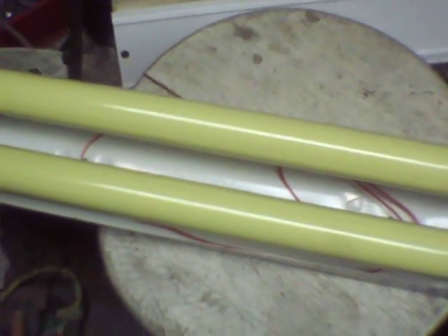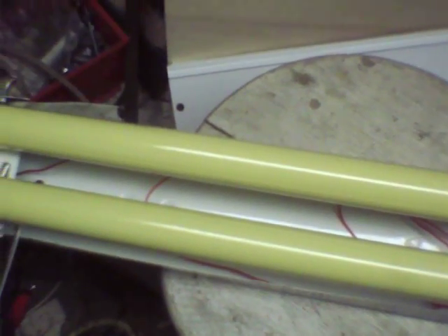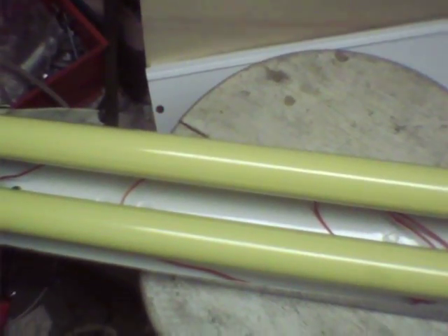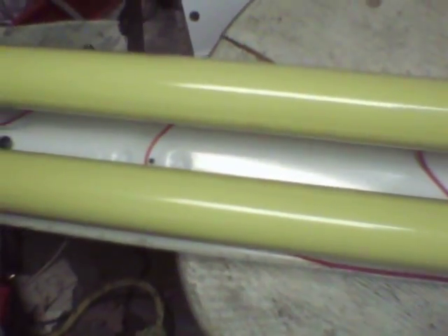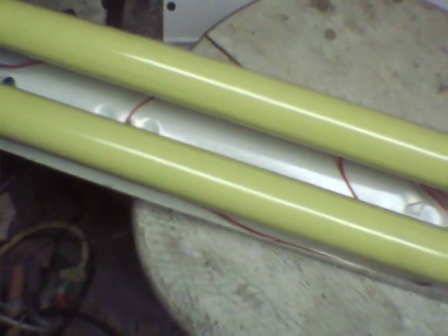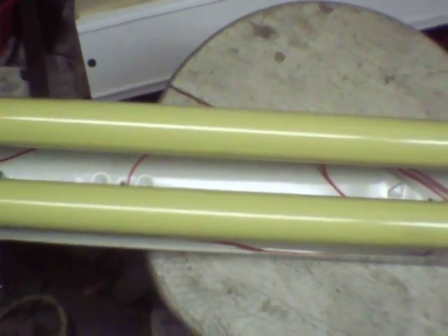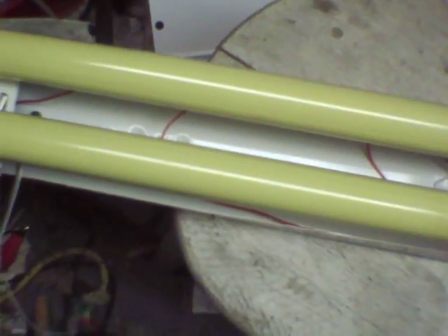That's what the original end piece of the fixture looked like. This is a fairly cheap Mexican Lithonia roll-formed channel stock fixture — dinky little crap compared to my World War II vintage F40T12 preheat shop lights that I've got out in the garage.